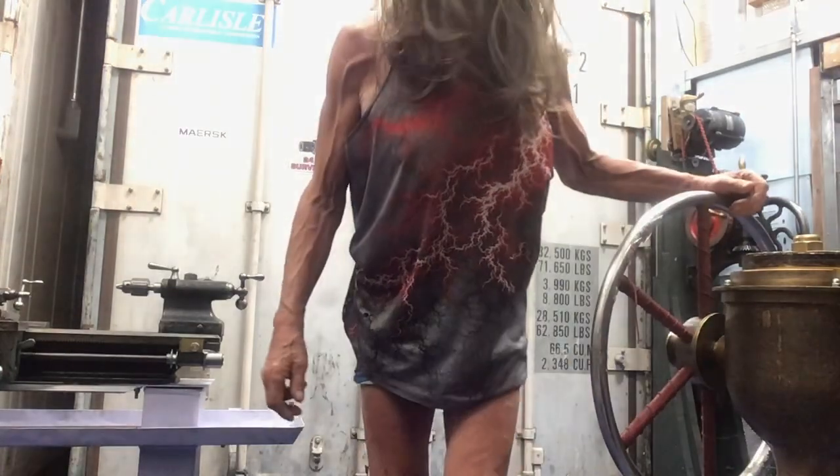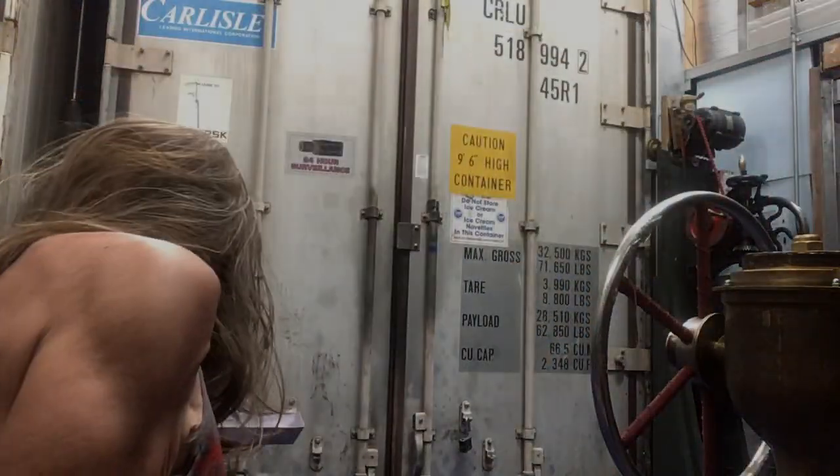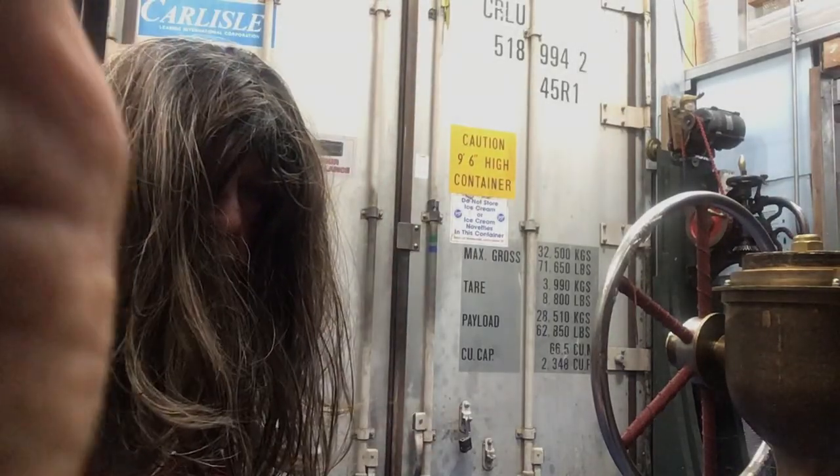What I do is mop the floor quite often here - you get dust particles and stuff like that.